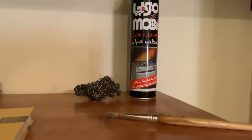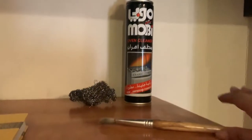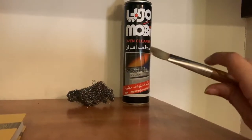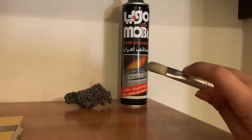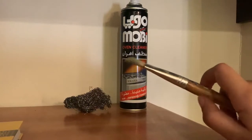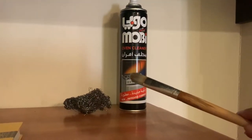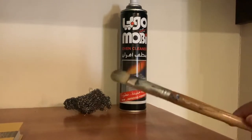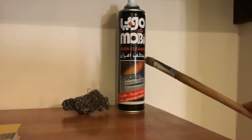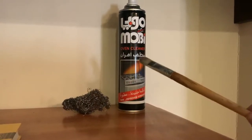I searched on YouTube to find out how to clean brushes with dried acrylic or oil colors, but I couldn't find anything very useful or easy. Then, on my way to clean my brushes, I found an oven cleaner and said to myself, why don't I try using it?